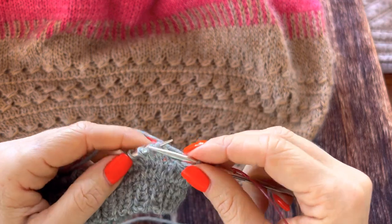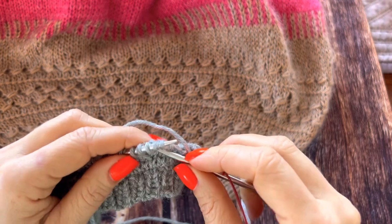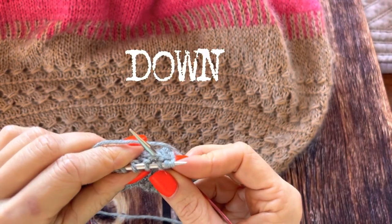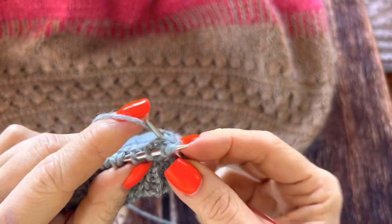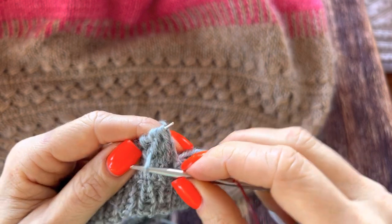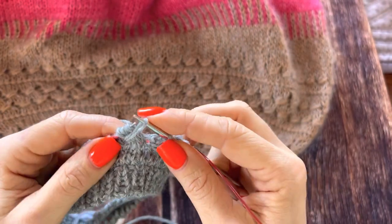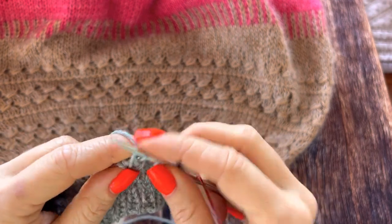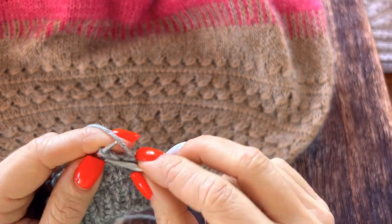And again three — you don't go here, you have to go one row back so you are under the loop. Grab the yarn. It doesn't matter if you put the yarn like this or like this, but choose which way is more convenient for you and stick to it.